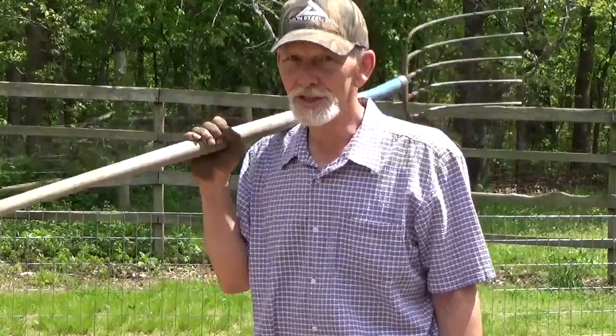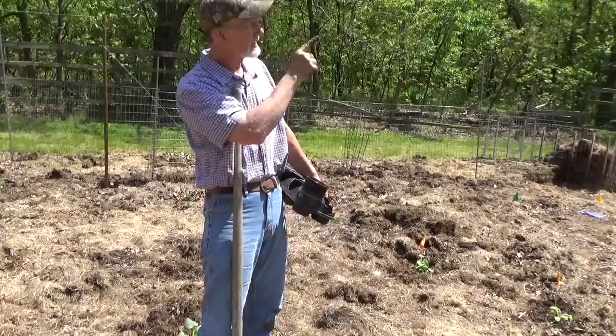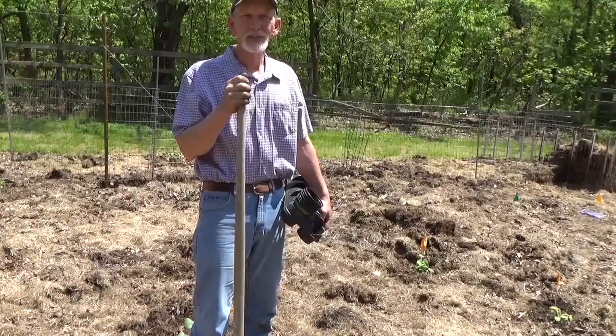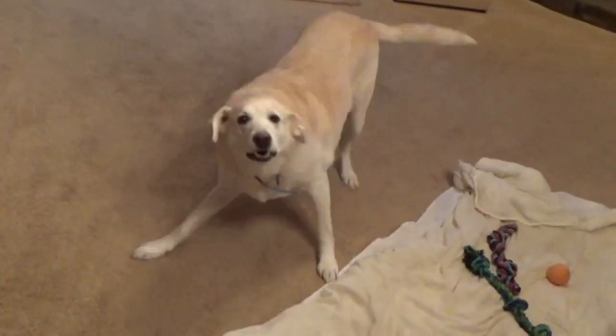Hit the subscribe button please, we'll see you later, and God bless you — thanks for coming. If you want to see episode one, click that link right there — it'll take you right to cantaloupe on a trellis. Come on, let's go plant a garden!